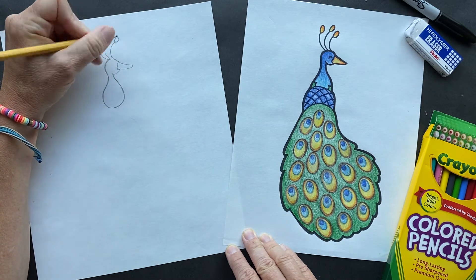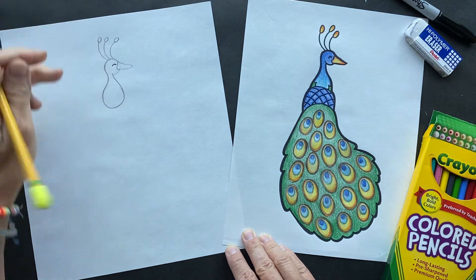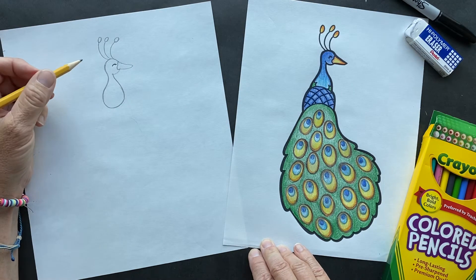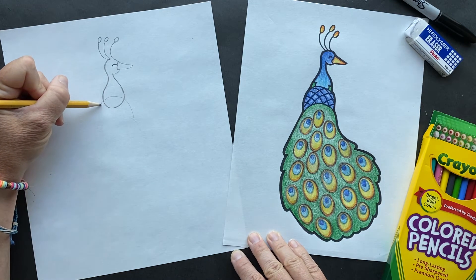There's a park in Southern California called Irvine Park, and they have got tons of peacocks. They just roam around the park - they're so beautiful. Now we've got the head part.